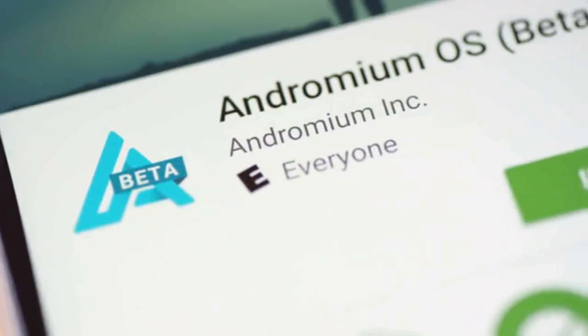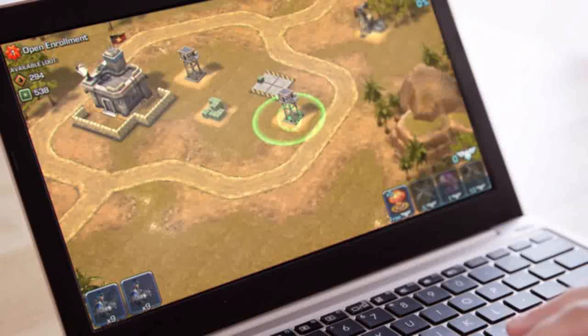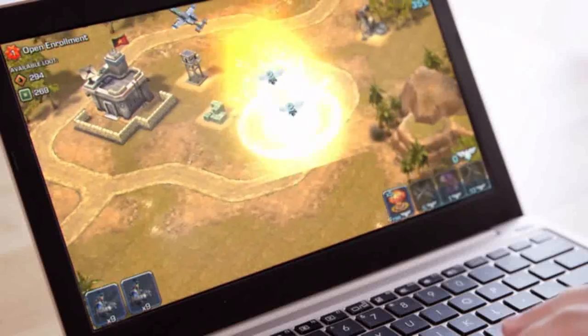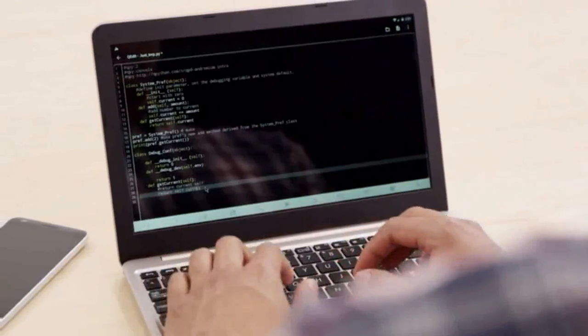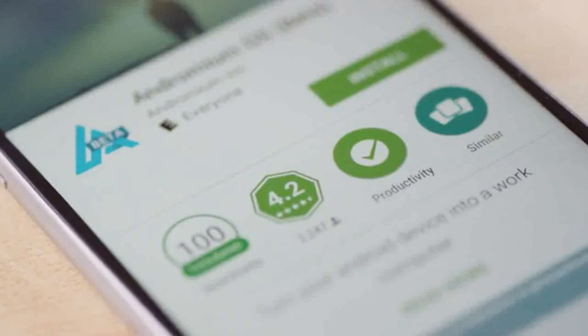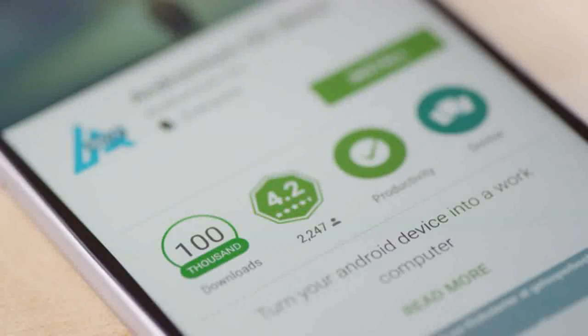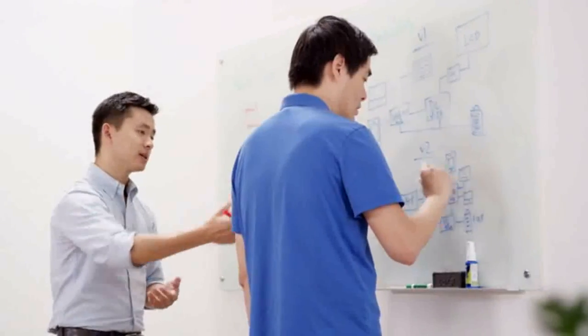Simply download the app from the Play Store and connect to your Superbook. You can use one of our native apps or any of the millions of Android apps in the Play Store. We're also introducing an Open SDK to enable developers to add Andromium optimization to their apps. We've already released a beta version of Andromium in the Play Store, where it's received hundreds of thousands of downloads and extremely positive reviews. We've been developing the Superbook and Andromium for over a year, and we're excited to finally release them. Our prototypes are complete, and we're ready to move into full production.